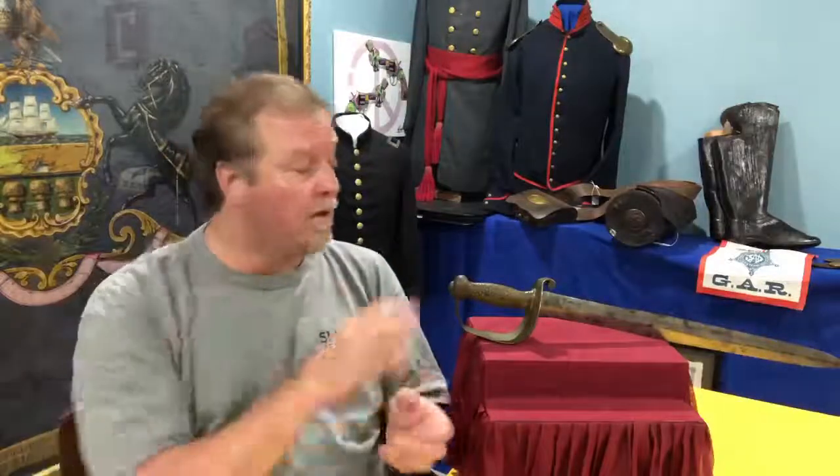The scabbard is worth a lot more than the sword is. Today that sword without the scabbard is going to run you, depending on where you get it, somewhere between $800 and $1,200. The scabbard, if it's a nice one and it has all the rivets and the leather is pretty, can easily bring over a thousand dollars. But it's a lot rarer than the swords themselves.